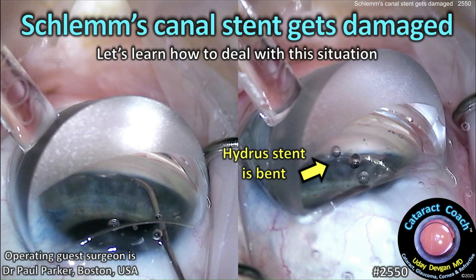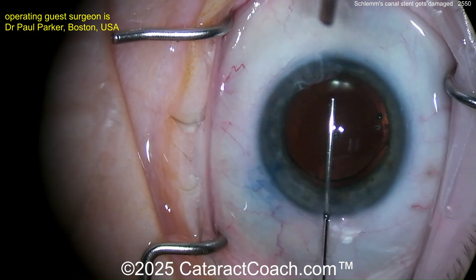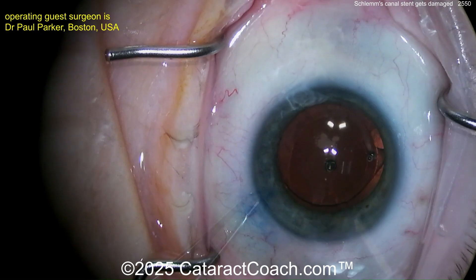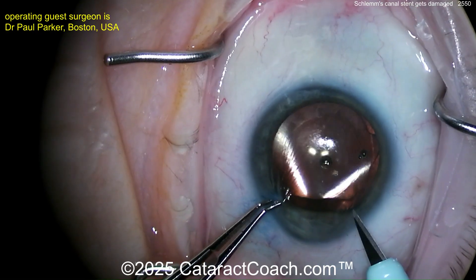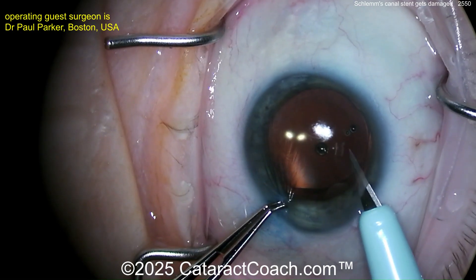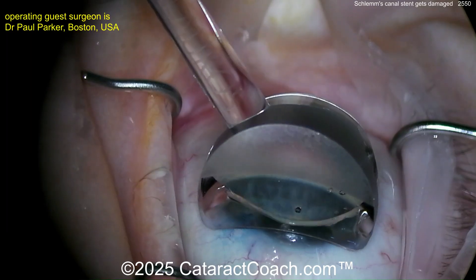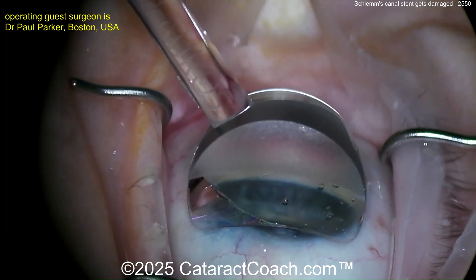cataractcoach.com — Schlemm's canal stent gets damaged. Let's learn how to deal with this bent Hydrus stent. The cataract portion has already been done, that looks good. The lens is in the capsular bag. A little more viscoelastic going inside the eye. An extra incision is being made next to the main incision, very much in the clear cornea — though I wish that was a little more near the limbus. Now let's see the gonio prism going inside the eye — what a beautiful view of the angle.